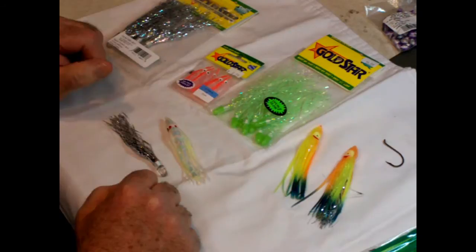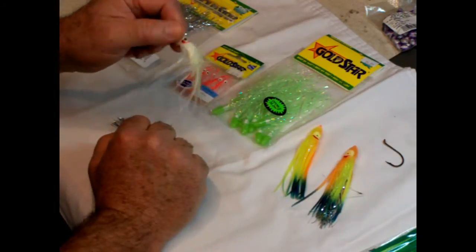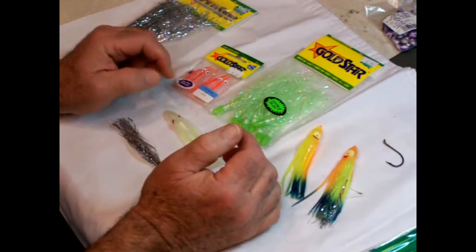So we're going to get started for it. Today I'm going to talk a little bit about the skirts — either the octopus or the squid, it doesn't make much difference. We use that a lot here for trolling and it does real well.